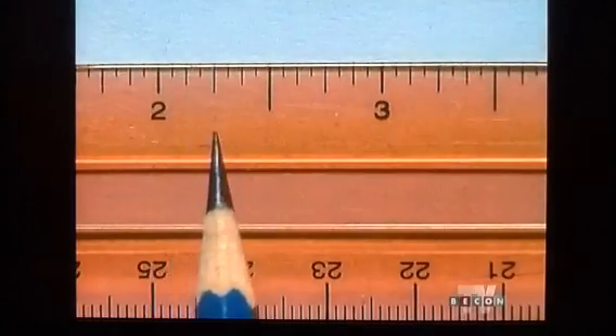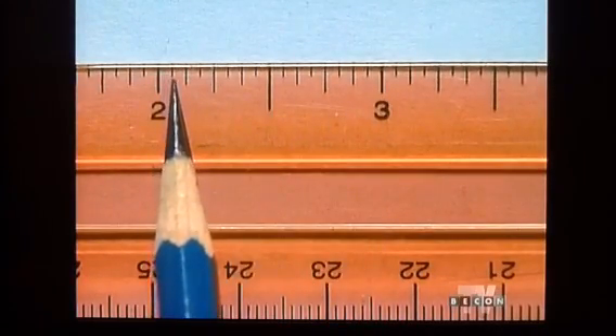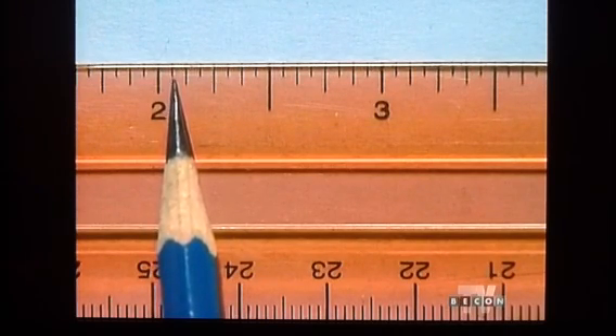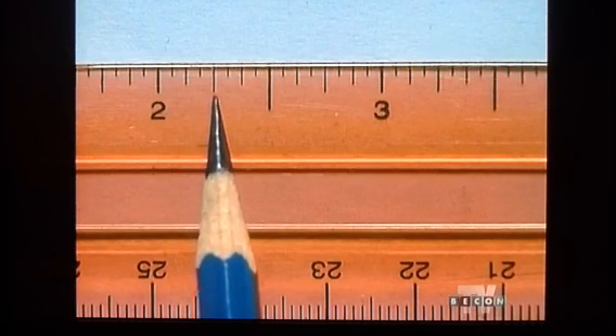Now we're ready to look at the standard ruler — you probably already own one. By learning to measure with it, we'll come to understand the various markings on it. Notice that it has markings of different sizes. The smallest markings are sixteenths of an inch. The next smallest size marking represents one eighth of an inch. Next are the quarter inch segments.